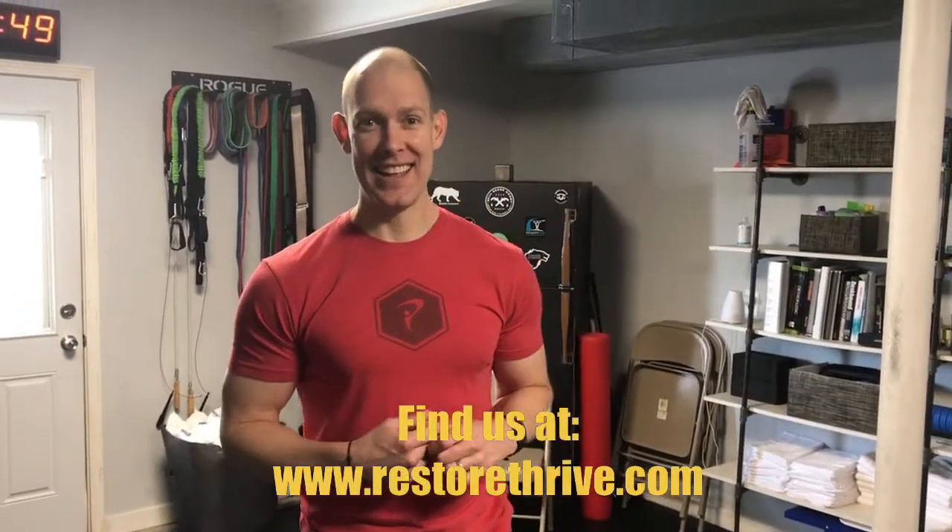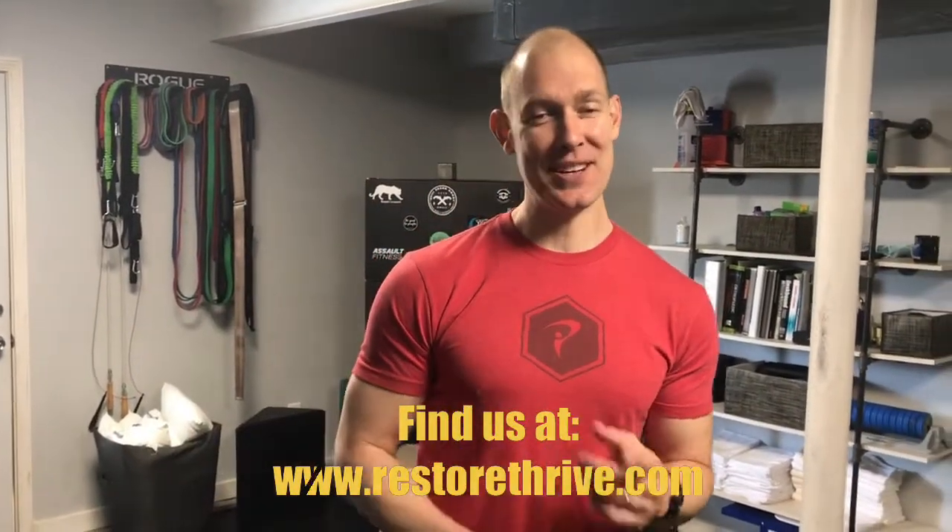Any other advice, Dr. James? No. All right, give that a try — I'm going to keep working on it. Let us know what you think and we'll talk to you again soon.